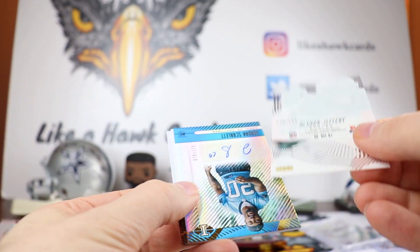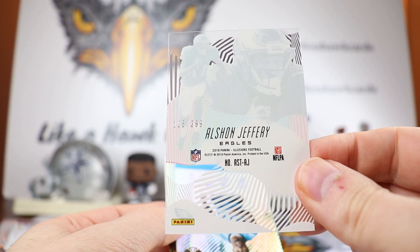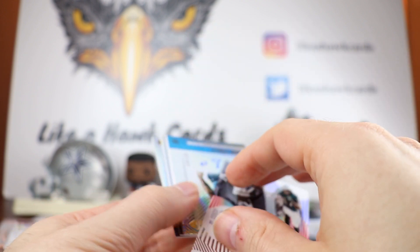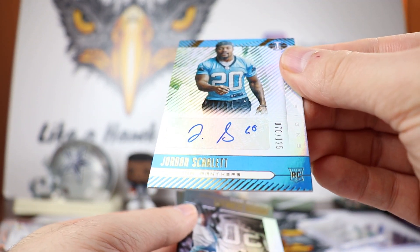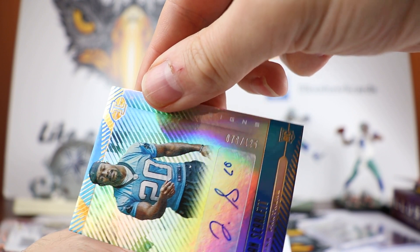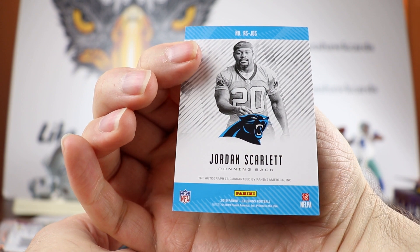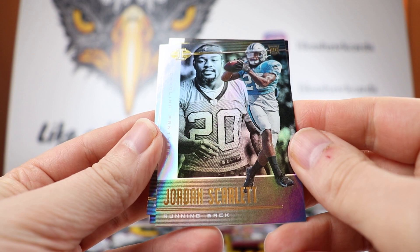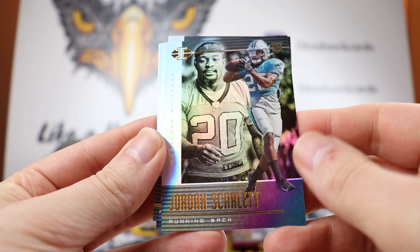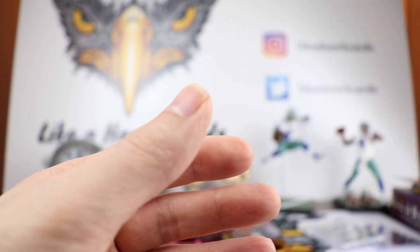We're going to have an Alshon Jeffery numbered out of 299. We're going to get one of our autos right here — that is going to be Jordan Scarlett out of 125, 76 out of 125, a sticker auto. Right behind him is his rookie card. Joe Mixon and Tristan Hill for the Cowboys.